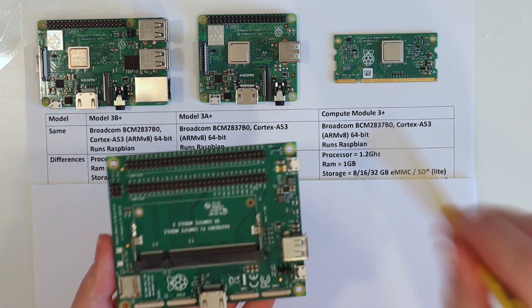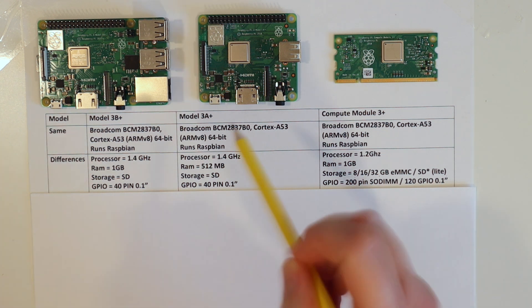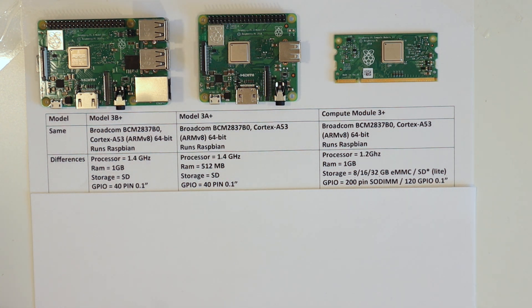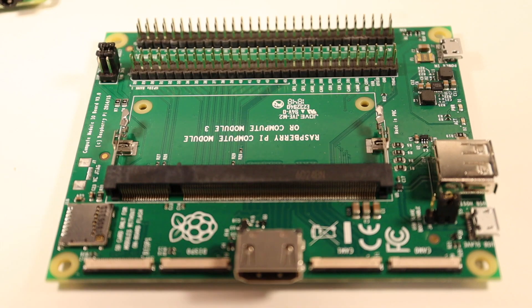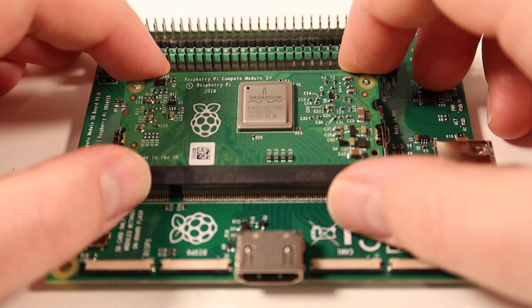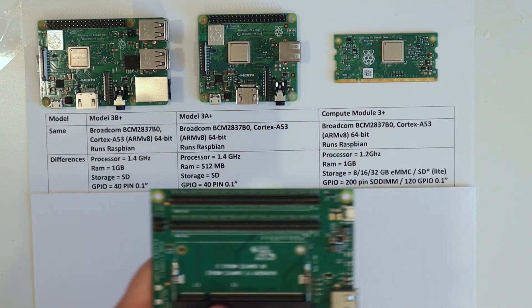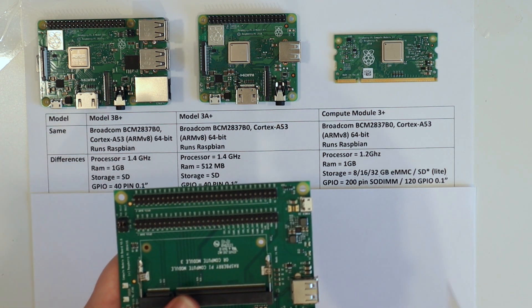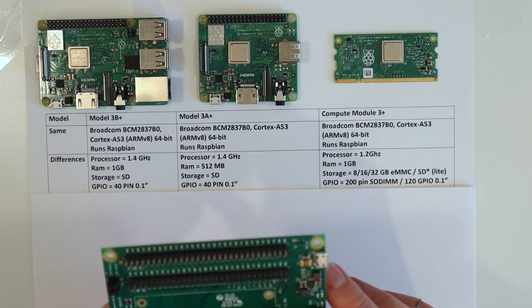For GPIO, the 3B Plus and 3A Plus both use the standard 40-pin 0.1-inch pitch GPIO header that everyone knows from Raspberry Pi - search for the pinout, I'll put a link in the description. The Compute Module uses a 200-pin SODIMM connector, but if you plug it into the IO board you get 120 GPIO pins broken out in the same 0.1-inch pitch. If you're making your own board you can expose as many as you want. That massively increases what you can connect to it.